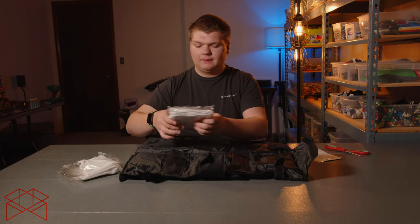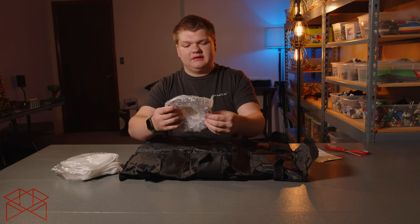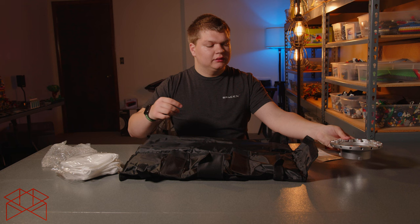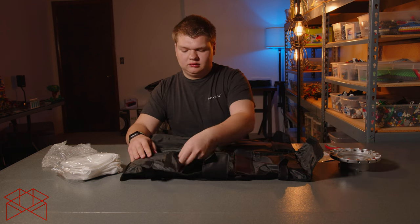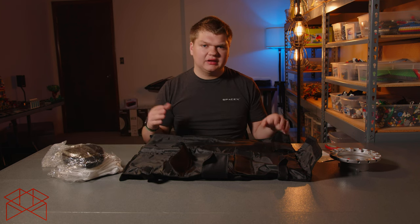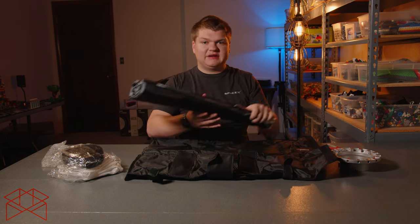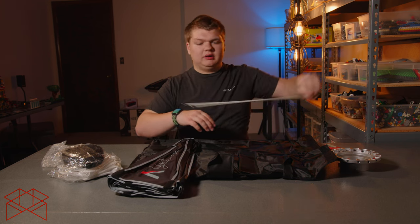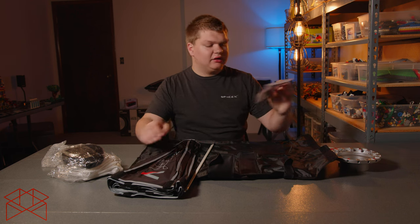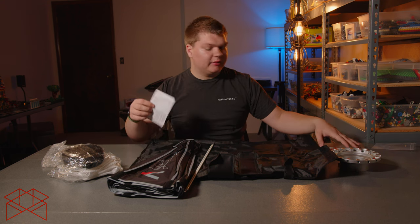The diffuser goes in front. Next we've got our mount itself, which goes on the light and then you connect all the rods to it. Then there's our grid, which goes in front of all that and lets you direct the light. On the other side we've got the softbox itself and two rods. And here we also have a manual — I don't know how to assemble this, so I might need it.